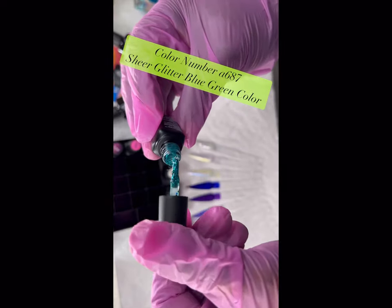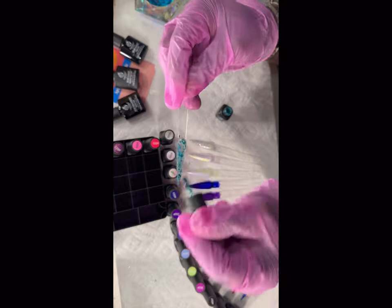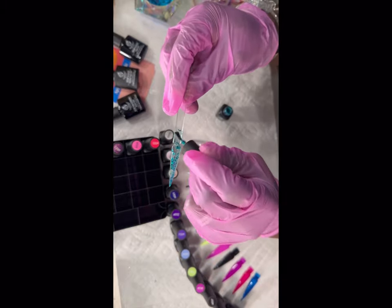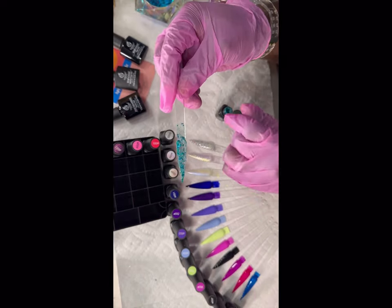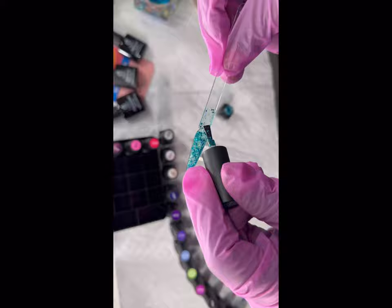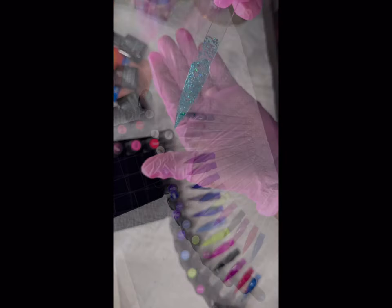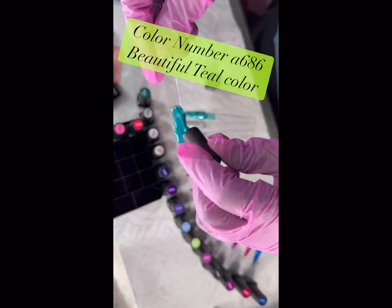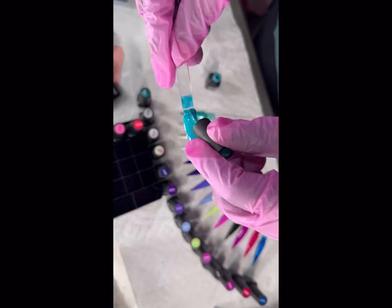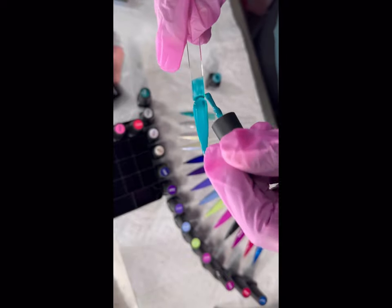This one — blue-green, teal, turquoise, whatever you want to call it — is like my most favorite color in the world. I almost fainted when I pulled it out. It's a glitter so I'd definitely use it as a topper. I did a second coat to give it more pop — look how much glitter is in that! There's also a beautiful solid teal color in this set — so creamy, so vibrant. It comes off a bit baby blue on camera but it's actually a real teal.